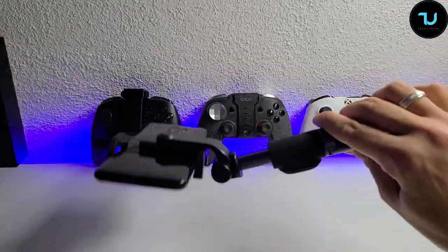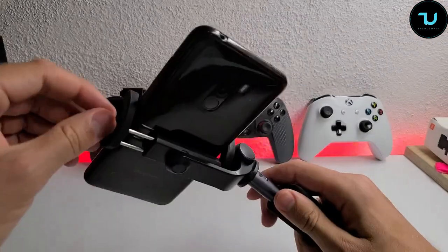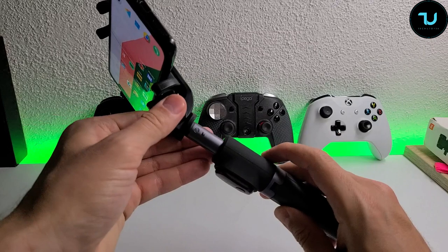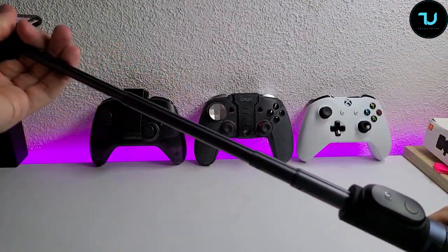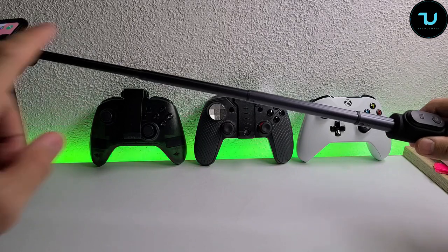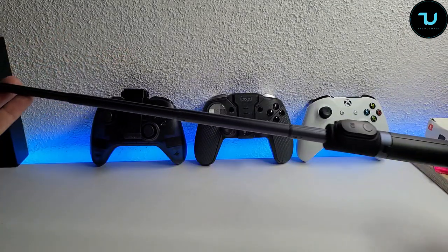It has very thick, solid rubber grips on both edges, plus an aluminum alloy bracket — very strong. It will hold your smartphone in place, no worries. We can also expand it: the maximum extended length is 51 centimeters, measured from end to end.